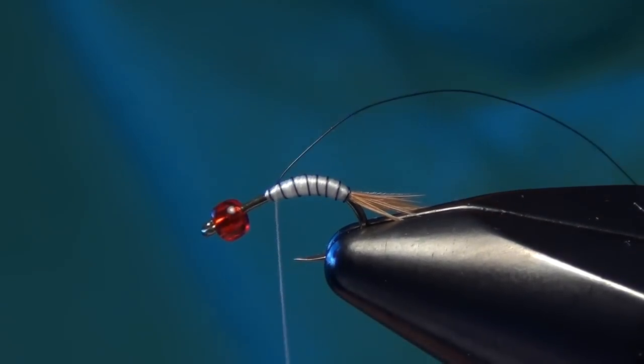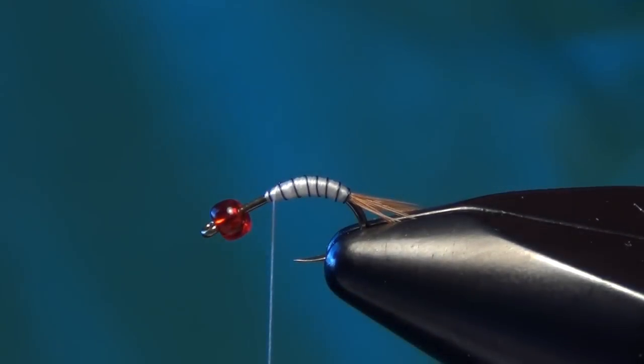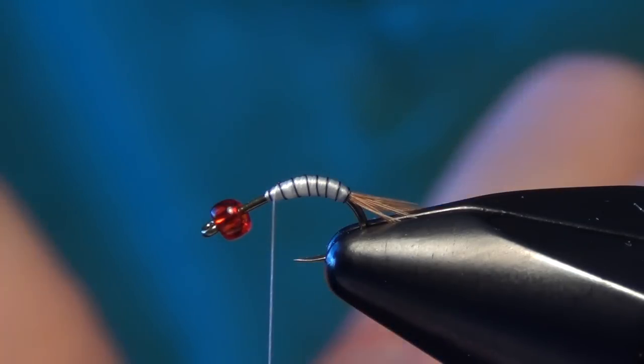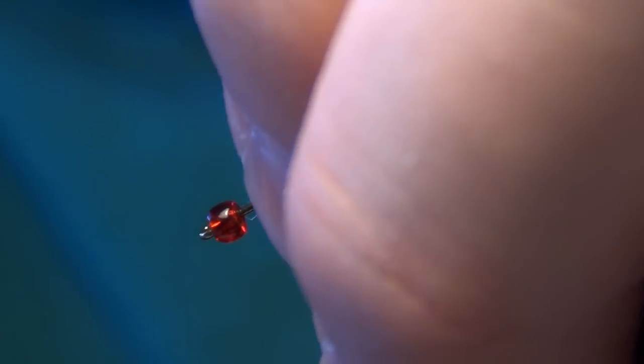Now once you have the super hair locked down, we can tie in our flashback material, which is just going to be some medium pearl flashback. I'm going to tie that right on top of the shank of the hook here.